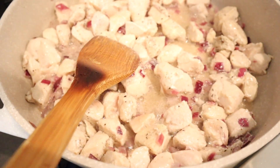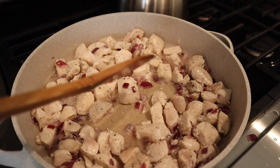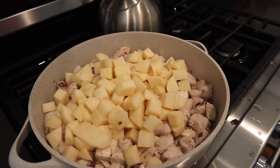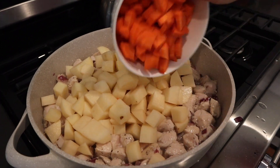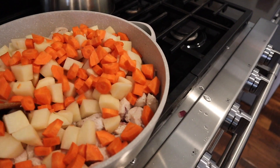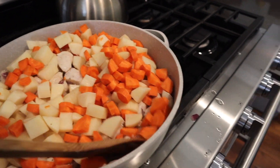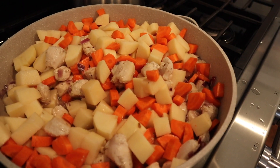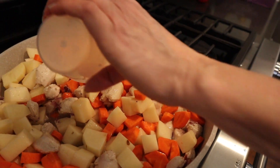Alright, go ahead and add your potatoes and carrots. Once that is mixed in, add a little water to help your vegetables cook.